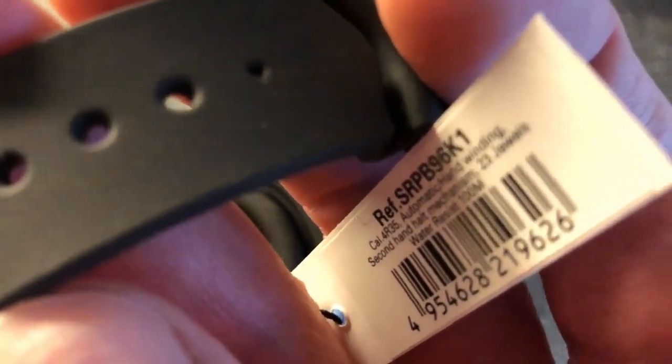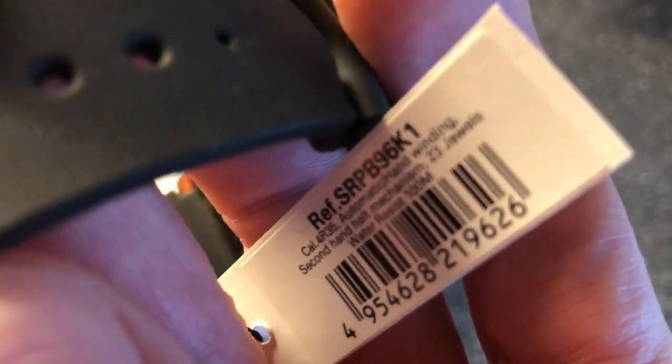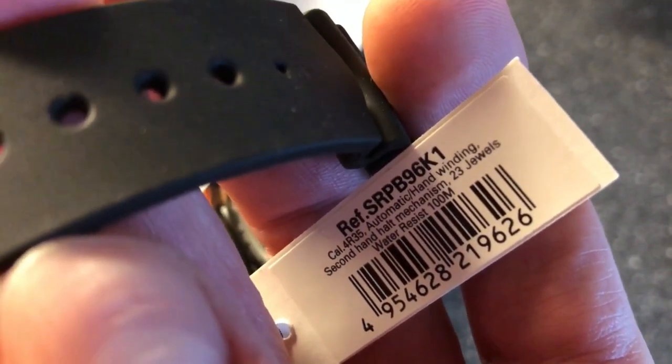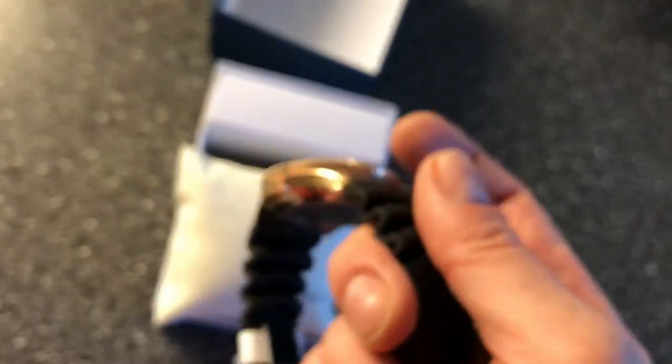So it has a caliber 4R35 movement, hand winding, second hand halt, water resistant down to 100 meters, and 23 jewels. This simply just caught my eye.